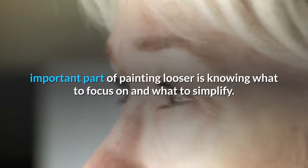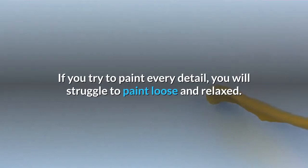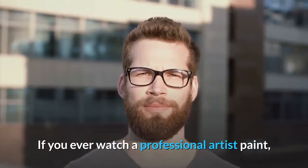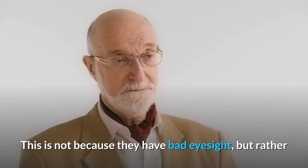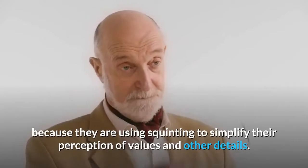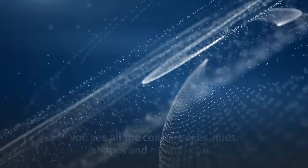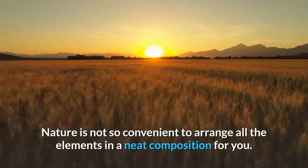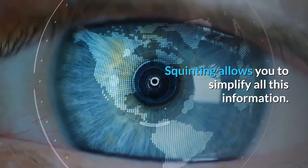Tip 1: Squint at your subject to see the important information. An important part of painting looser is knowing what to focus on and what to simplify. If you try to paint every detail, you will struggle to paint loose and relaxed. This is where squinting comes into play. If you ever watch a professional artist paint, you should see them constantly step back and squint at the subject. This is not because they have bad eyesight, but rather because they are using squinting to simplify their perception of values and other details. When you observe your subject without squinting, you see all the colors, edges, lines, shapes and other details. Nature is not so convenient to arrange all the elements in a neat composition for you. Squinting allows you to simplify all this information.